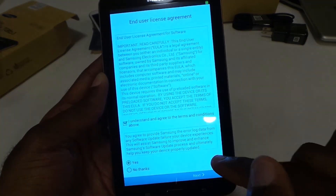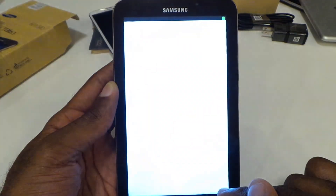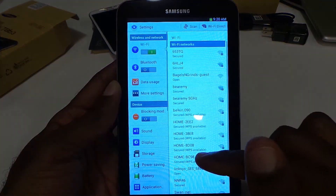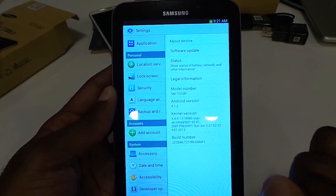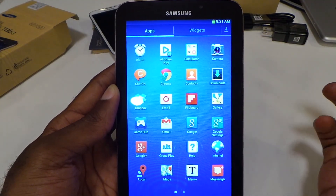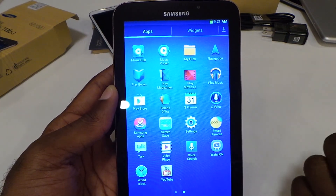Let's go ahead and get into the setup — skip through all this, agree, skip that. You also get 50 gigs of Dropbox storage, which is always a good thing. So here we are — it does have TouchWiz. Let's check out the version of Android on here: this one does have 4.1.2, so keep that in mind — I'm sure it'll get updates to 4.2.2. Let's look at the apps: standard run-of-the-mill apps, don't really see anything that catches my eye. Of course you've got your Samsung stuff — S Voice, a screen saver, a world clock — and the WatchOn app to control your TV. Pretty minimal there.